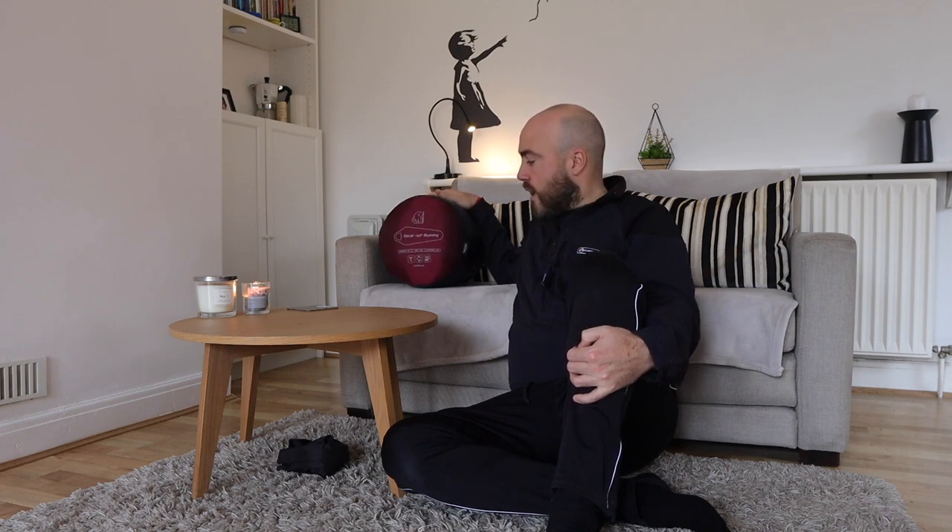Hi everyone, welcome back to MCM Outdoors and thanks very much for clicking on this video, which is going to be a review of a sleeping bag. In this case it's one made by Nordisk, a superb Scandinavian outdoor gear manufacturer. They make high quality outdoor equipment and clothing, their products are really high quality and built to last. They do a great job.